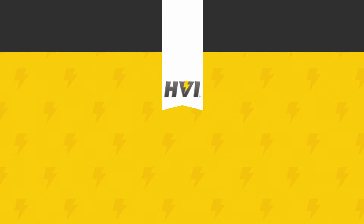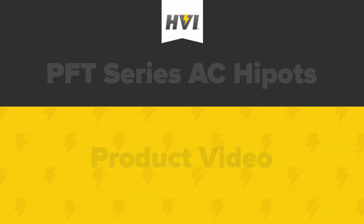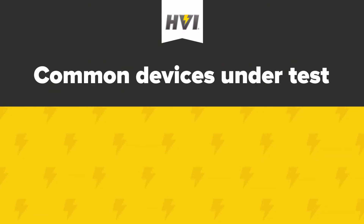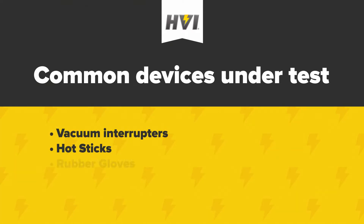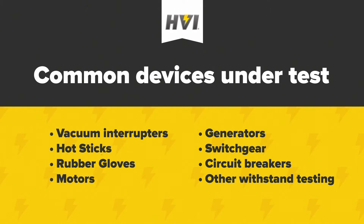HVI's PFT series are durable HIPOTs used for high voltage AC withstand testing on electrical apparatus. Common devices under test, or DUTs, include vacuum interrupters, hot sticks, rubber gloves, motors, generators, switchgear, circuit breakers, and other loads that require regular withstand testing.